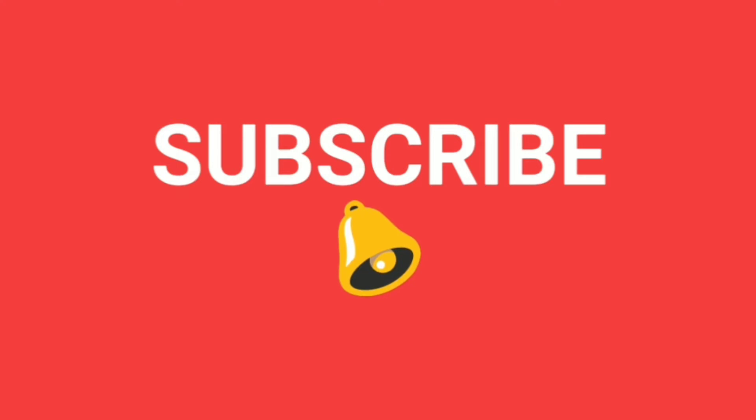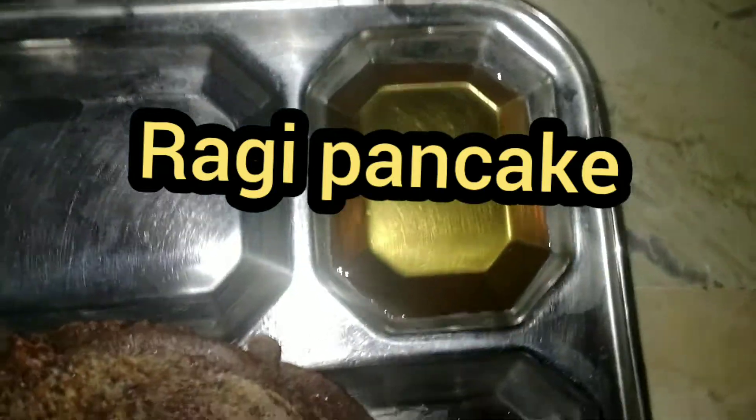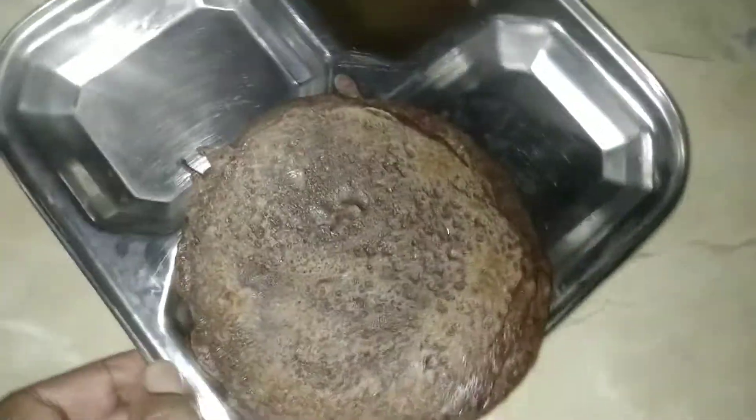Please check the video. This recipe is very healthy, very simple. If you want to try it, let us know in the comments section.